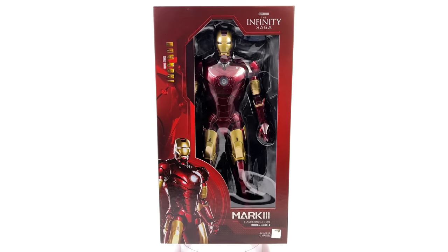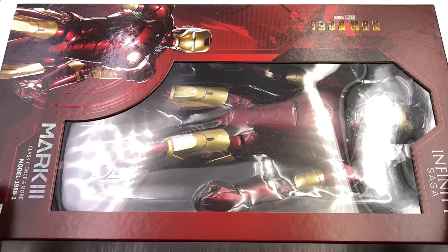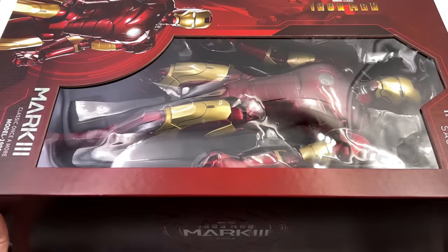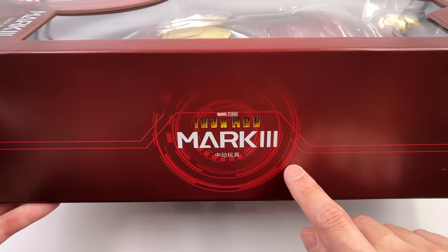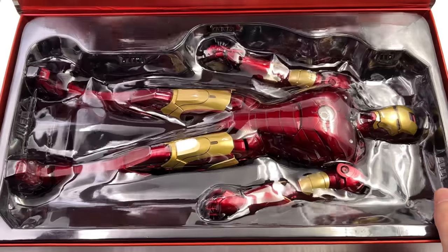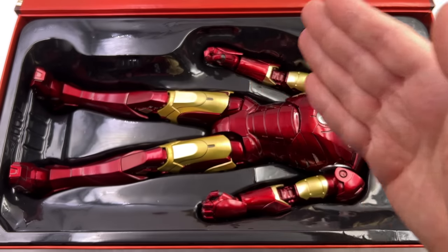We're going to get the box laying flat in the lightbox and do the unboxing. The box art feels like a supersized version of their regular packaging, except this time we have a big open window showcasing the figure inside. On the side of the box: Iron Man Mark 3, and on the back, Mark 3 with an image of the figure. I'm hoping they go at least as far as marks 1 through 7 with this line.